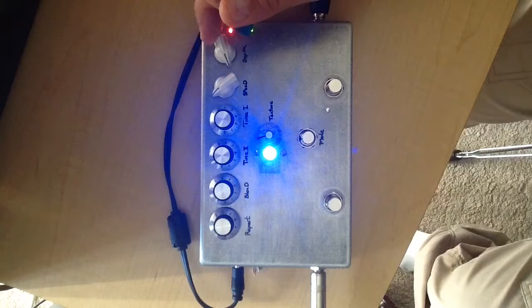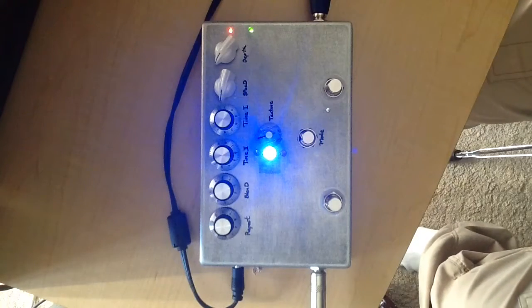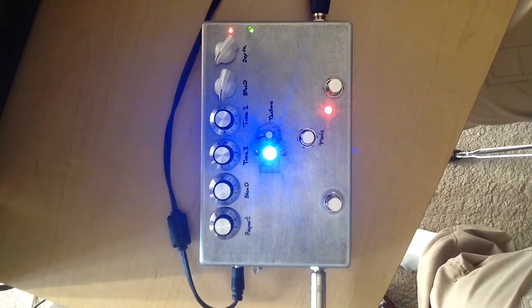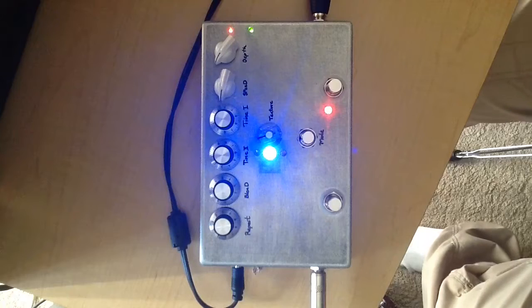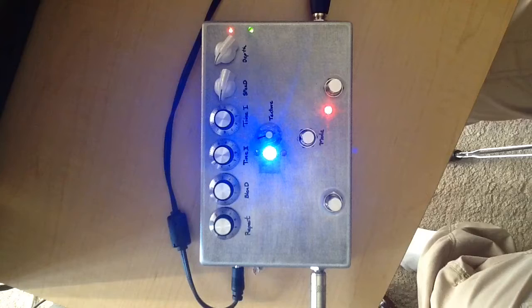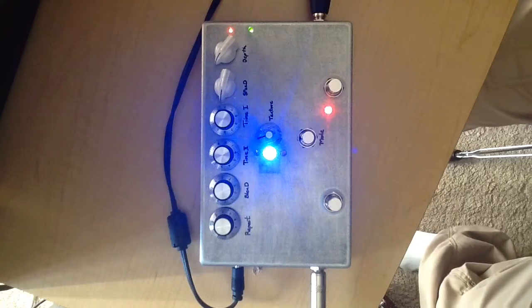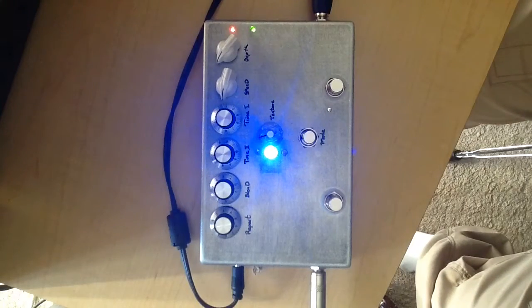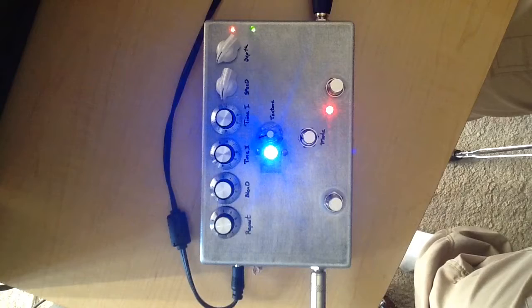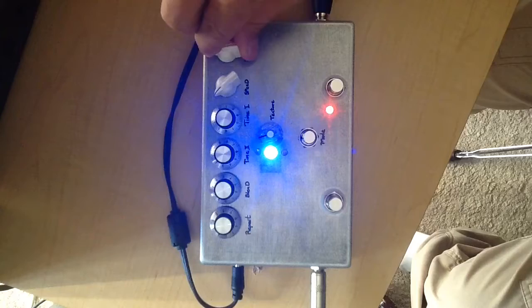Alright, so let's increase the depth, bring down the speed a little bit here. Alright, bring the speed up, bring the depth to halfway.